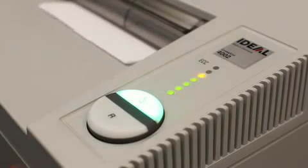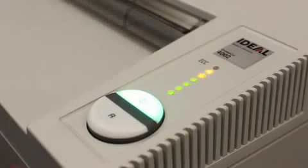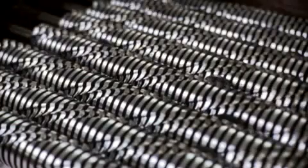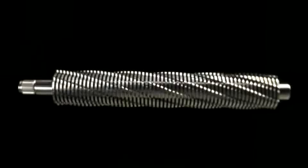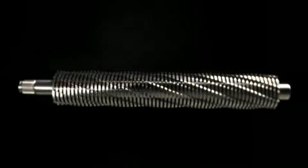The ECC electronically controlled capacity control provides continuous efficient shredding. Our high precision full metal cutting shafts made of special hardened steel provide long life cycles and top reliability with a 30 year warranty.